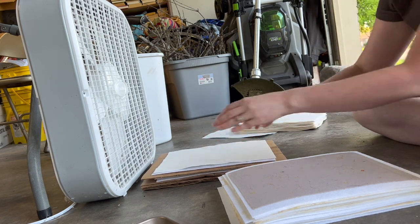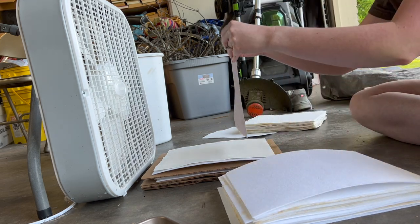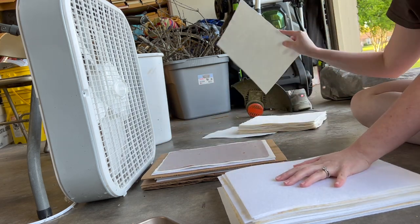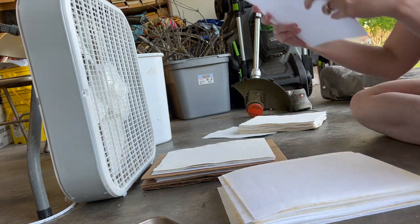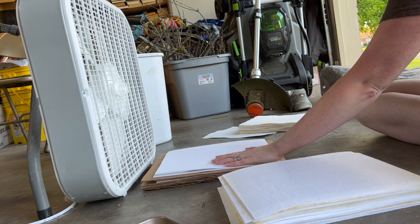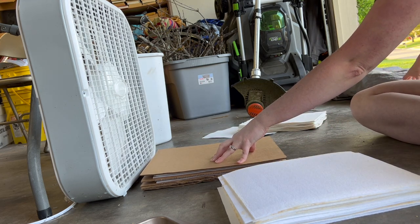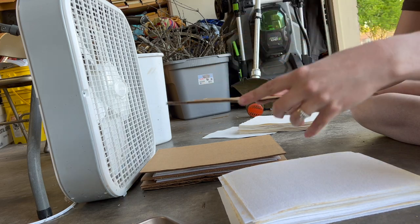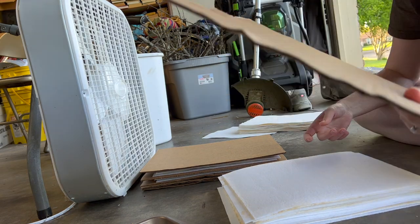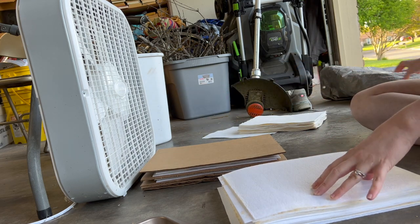Then I'll just stack another one the same way: pellon sheet, new paper sheet that I made lined up, dry sheet, then the pellon, then another sheet of cardboard. With your cardboard, you want to make sure that you have it lined up so the side with the holes is facing the fan — that's so the airflow will go through the piece of cardboard. Alright, so let's get these going.